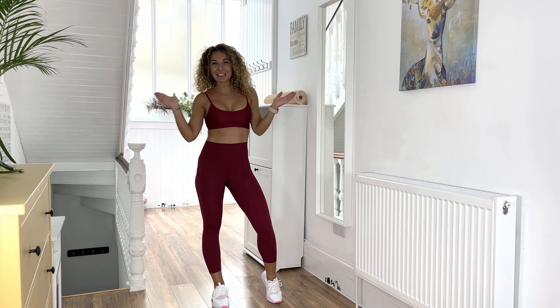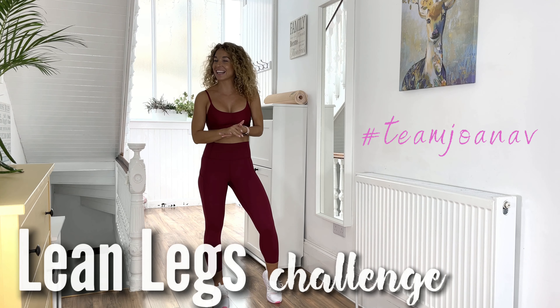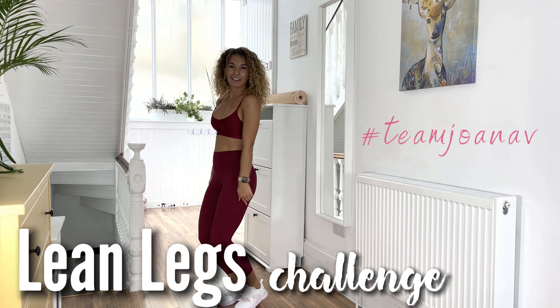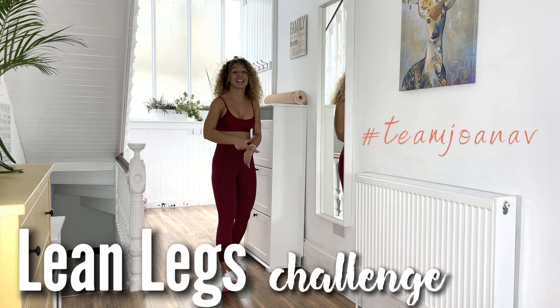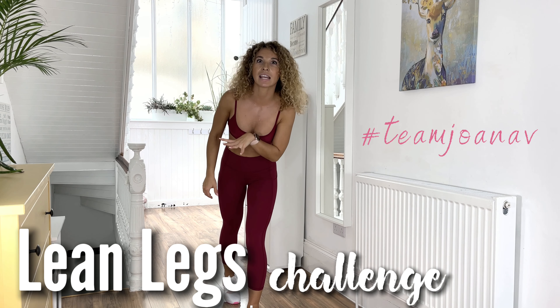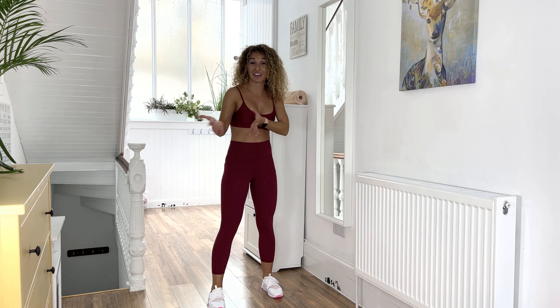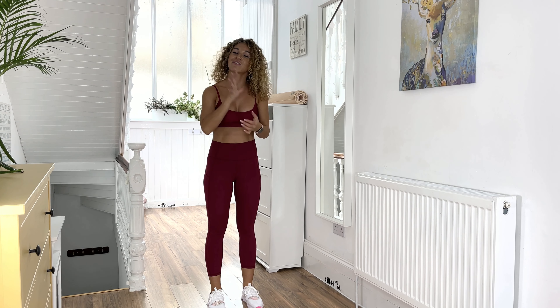Hey everyone, Joanna here! Welcome back to my channel — welcome to day two of the 30-day lean legs challenge. I am so excited, and a little bit sore from yesterday. Let's get started with today's five-minute quick mini bounce workout. We have five segments every day for the next 30 days.